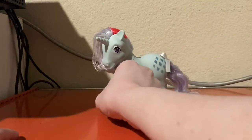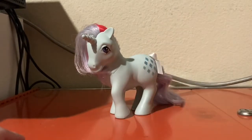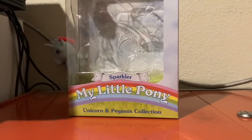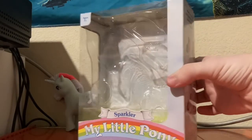This was recently added into my collection as a matter of fact. For starters, let's look at her packaging. She comes in — she came in this box.